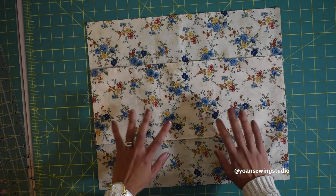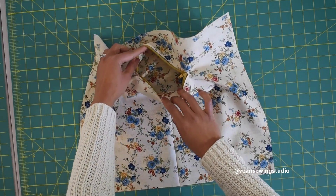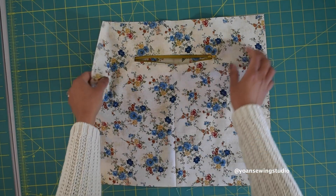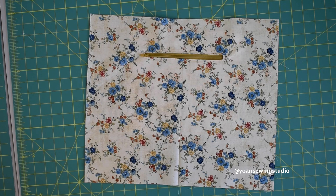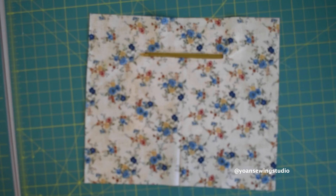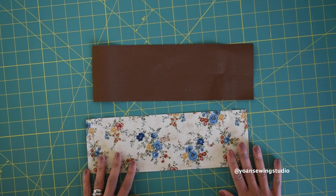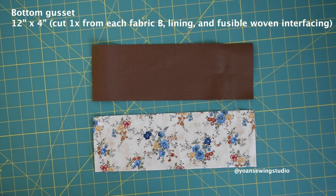Don't worry about the sides — they'll get stitched with the side seams. If you want to add a zipper pocket on the other lining piece, this is the time to do it. I'm not going to show that in this video, but I'll link a tutorial in the description box and comments below. For the bottom gusset, you'll need to cut one piece from the main fabric and one from the lining fabric.